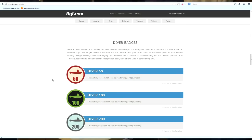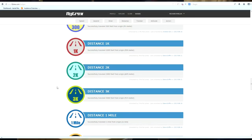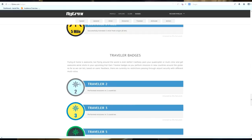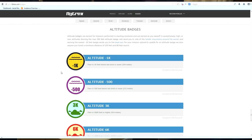Dive badges — this is basically when you go below your take-off point, and it looks like no one's done the dive badges yet. Distance badges: 150 feet, 300, 1k, 2k, 3k. It also gives you a percentage on the bottom showing you what people have done — for instance the distance badge was unlocked by 13% of people. Travel badges — if I fly in England I don't get a badge for that, but if I flew in Prague I'd get my traveller badge for flying in two different countries, then Germany would be three countries and so on. No one's unlocked these ones yet.